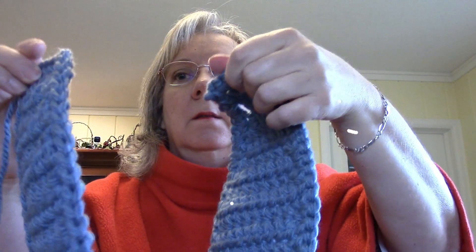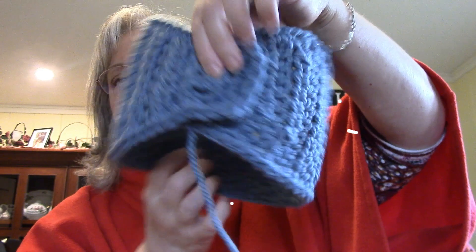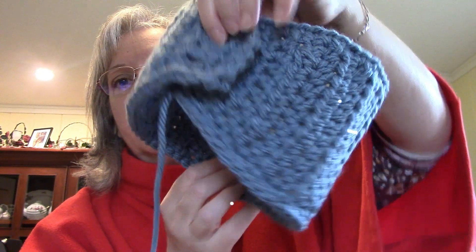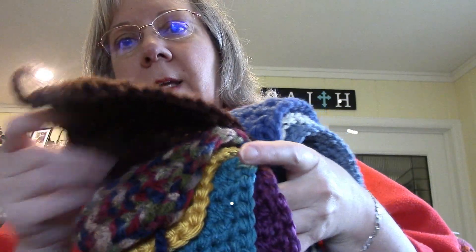These first ones take a number 6 bulky yarn, and these are headbands. They look like this — you put a button over here and then it goes together like that. I left a string here to sew my button on, but I do have a tutorial on how to make these. They work up very quickly — you can do 2, 3, 4 in an evening. So these are some of the colors I did.